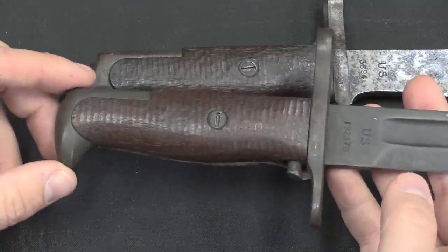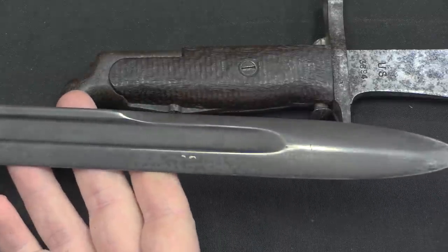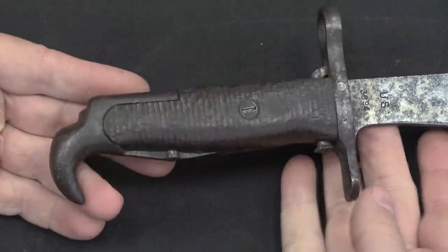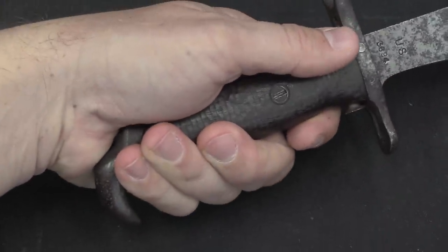The Bolo does have this interesting extended bird's-head bit on the end of the pommel that a standard bayonet does not — I believe that's simply there to give a firmer grasp. The standard knife bayonet isn't designed to be used as a hacking implement because it's got a lightweight thin blade. The Bolo is absolutely intended to be a hacking, hatchet-like, machete-like tool, so being able to get a good solid grip that you're not going to lose is quite important.